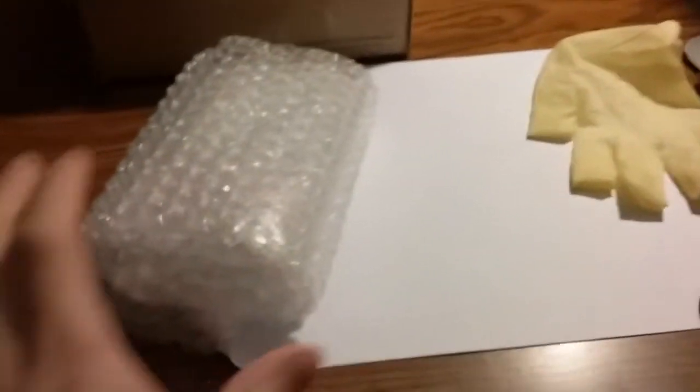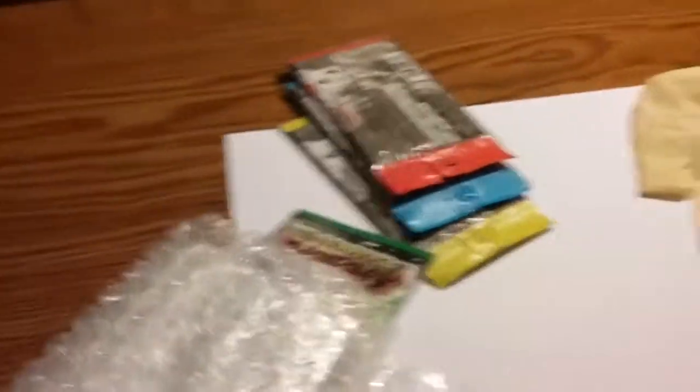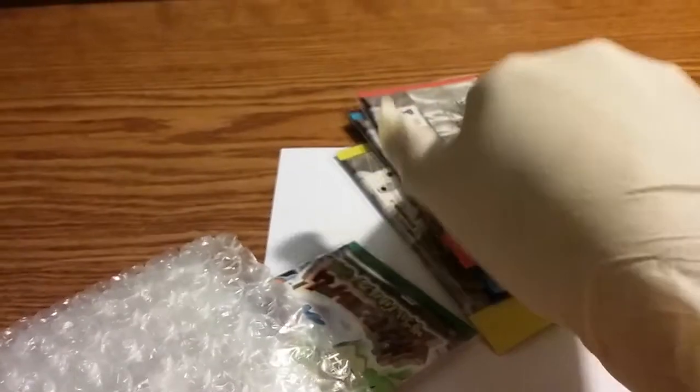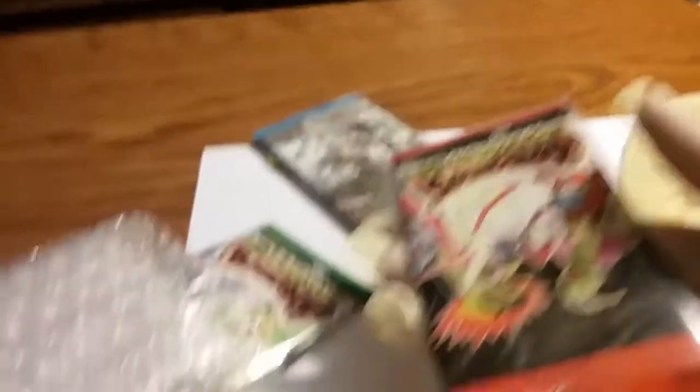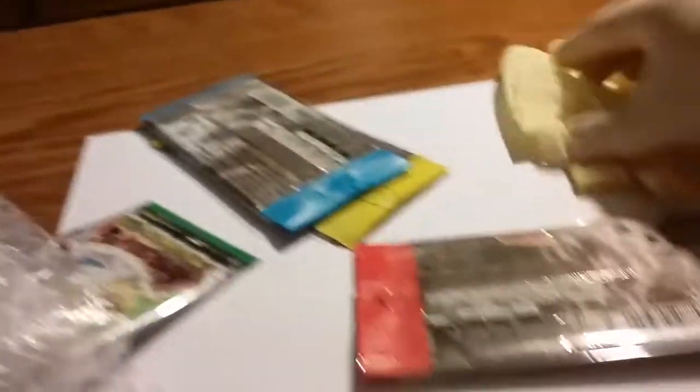It looks like I actually got them all. Wow, I got a good deal on these — they're brand new, never been opened. Once I figure out how to manipulate the RNG so I can get them shiny, I'll open them. Until then I'm gonna keep them sealed. I need a protective sleeve too.